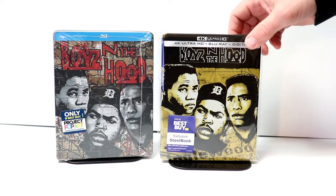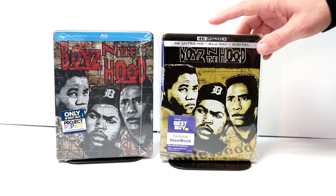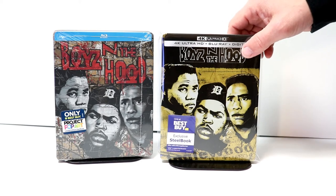I've gone ahead and placed this steelbook inside this protective bag. This bag will help keep this from getting scruffed up and scratched on the shelf up against the other steelbooks. I do have a link below if you'd like to check that out to see where I purchased these bags off of Amazon.